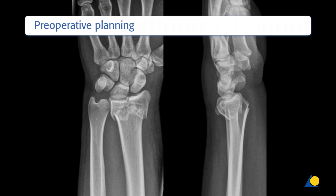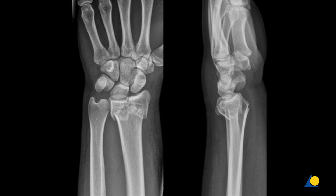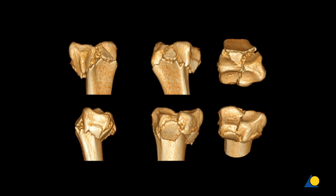For the preoperative planning, x-rays and CT scans of the injured hand are used to check the fracture pattern, dislocation of joints, and comminuted fracture zones. To better plan the restoration of the length, an x-ray of the uninjured wrist may be helpful.